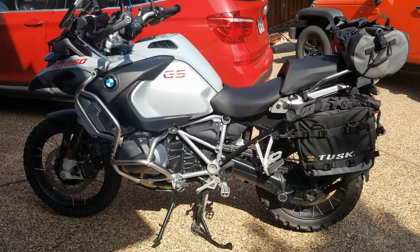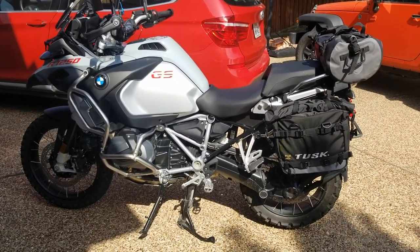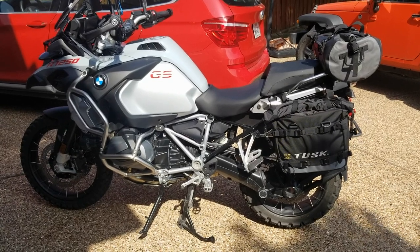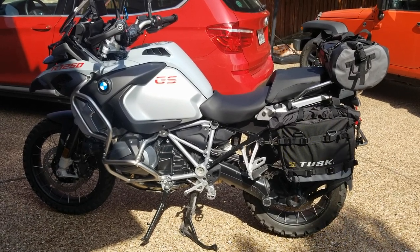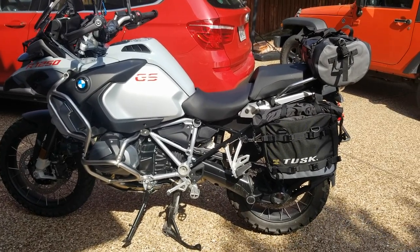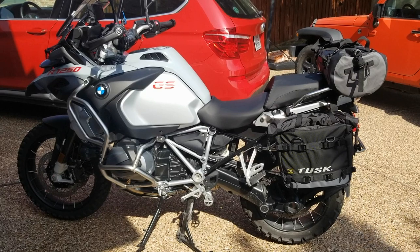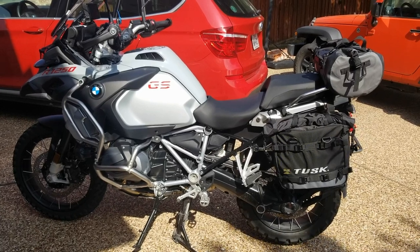I'm going to do a review of the Tusk bags on my 1250 GS Adventure. I haven't seen many people putting these bags on BMW bikes. I saw one video and it was pretty good, which is what prompted me to buy these bags. You can always find installation details and dry bag info in Rocky Mountain ADV videos.